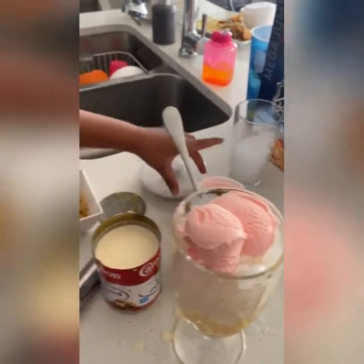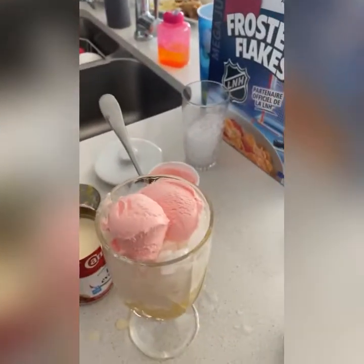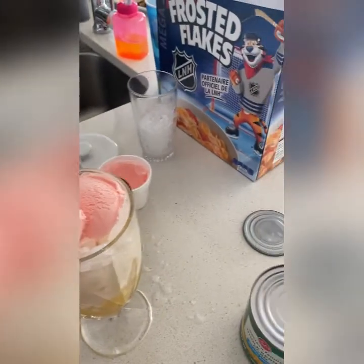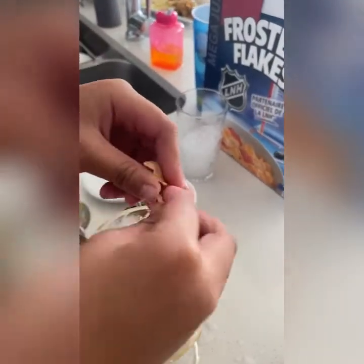Let's add — let's sprinkle with cornflakes. I want to crunch it a bit. You don't need to — just spread it.